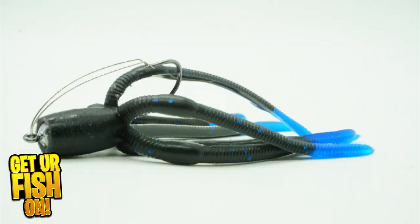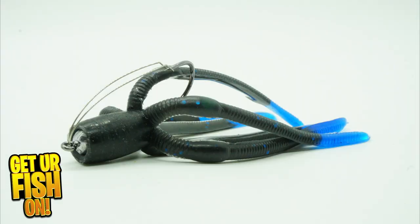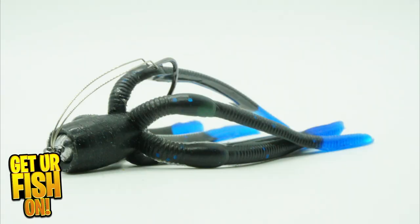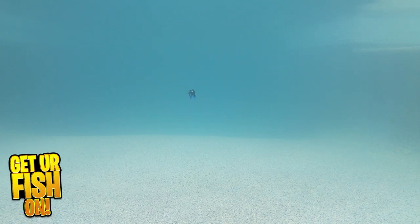Facebook, Meta, you got me again — damn you. We've all seen the ads non-stop for the next amazing bass fishing lure. They get your attention and usually have one hell of a bass hooked up.